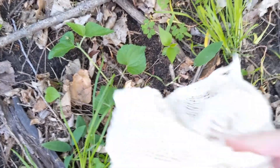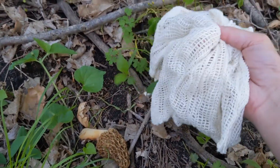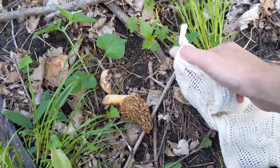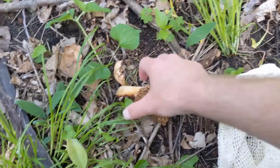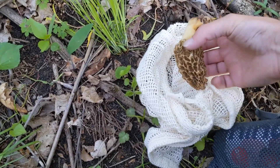Get yourself a 100% cotton bag — doesn't really matter what it's made of, but the holes are what's important. I got these on Amazon; they're produce bags with a drawstring. You can clip it to anything. We'll drop the mushroom in there and spread spores while we're running around. With a little bit of luck, we'll see what happens.